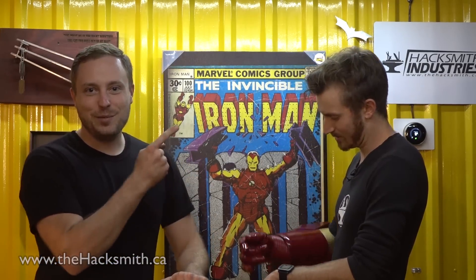I'm the Hacksmith, and on this episode of Make It Real... Hey, I'm the real Hacksmith, and in this episode of Make It Real, we're testing this awesome Iron Man rocket launcher made by my friend Jairus. This is the latest project from my YouTube channel, and I wanted the Hacksmith to be the first to shoot it.